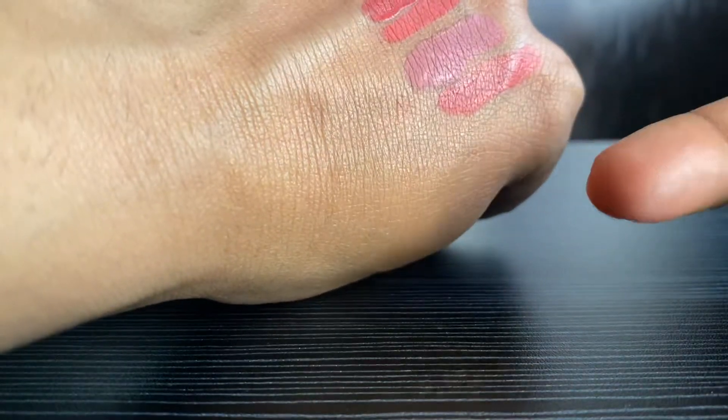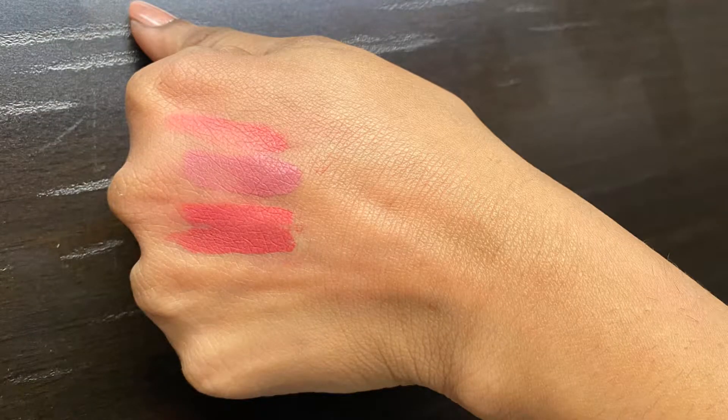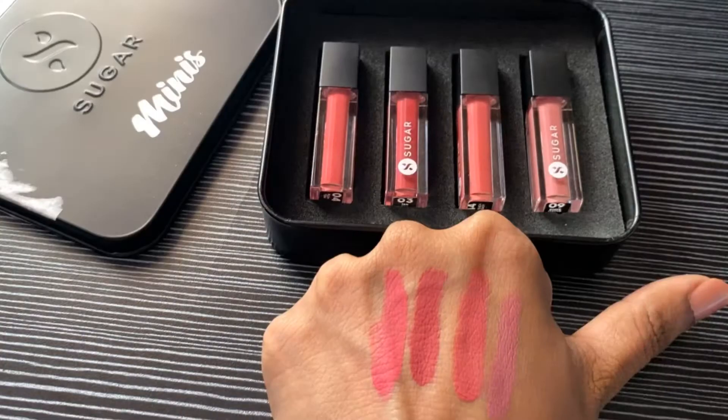As the name suggests — Smudge Me Not — they definitely don't smudge. It takes a lot of time to remove them from your lips, so you definitely need a makeup remover. It's kiss-proof; if you touch it, it will not come off on your finger. The colors are so good and I'm falling in love with them.